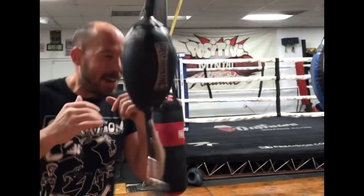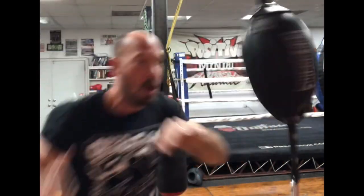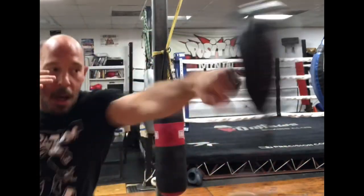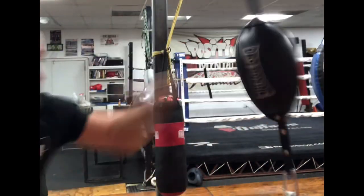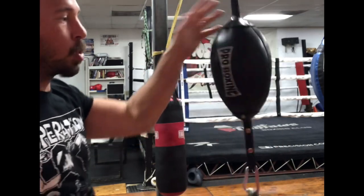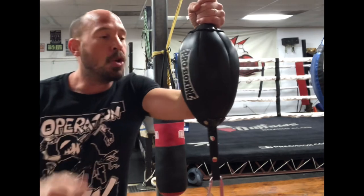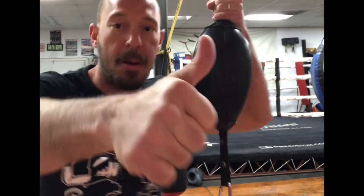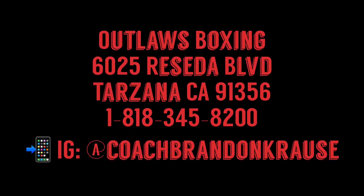Anyways, learn how to use this bag — get your jab off of it, get your combinations going, variety of shots: short range uppercuts, hooks, and of course combination punching, which is one of the most useful things for this bag. Practice it, utilize it, make it part of your routine. And like and subscribe.